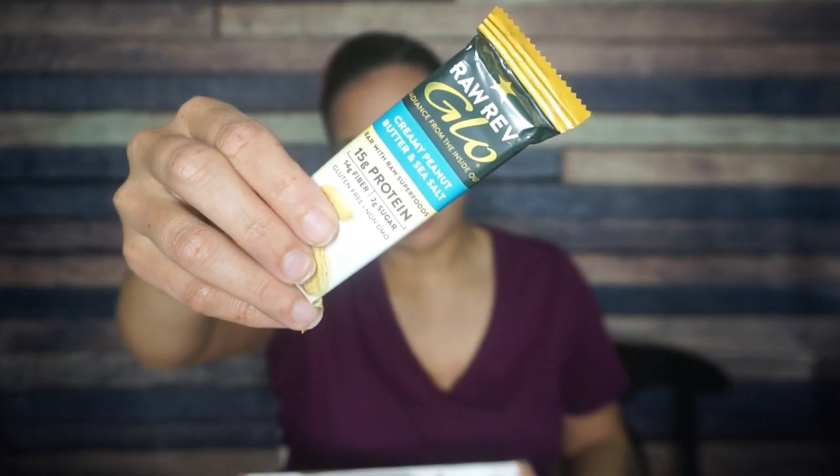Raw Rev Glow! I love Raw Rev Glow bars. This is a classic — their creamy peanut butter and sea salt. For one bar, there are 180 calories, 11 grams of fat, 17 total carbs, 14 fiber. So that's three net carbs and 15 grams of protein. These have a subtle peanut butter flavor, but I am here for it.